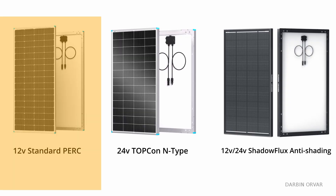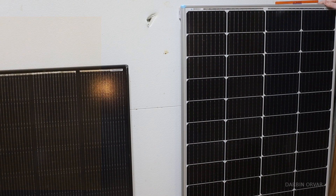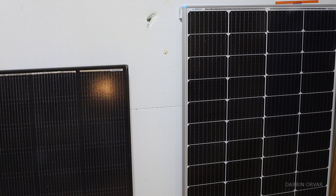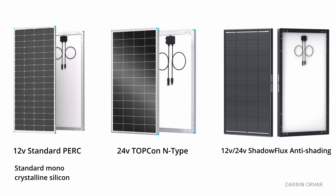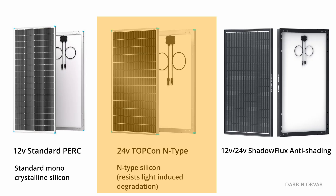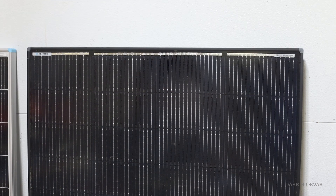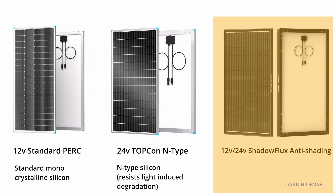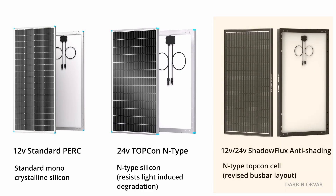The first cell technology is PERC Monocrystalline, which uses standard monocrystalline silicon with a reflective rear layer. It's a mature, cost-effective, and widely compatible technology, though not the highest in efficiency. The Topcon uses N-Type silicon and resists light-induced degradation. The Shadow Flux, the newest of the three, also uses an N-Type Topcon cell but with a revised bus bar layout that mitigates the domino effect from partial shading. It's designed for mobile use or rooftops with obstacles like chimneys or vents.